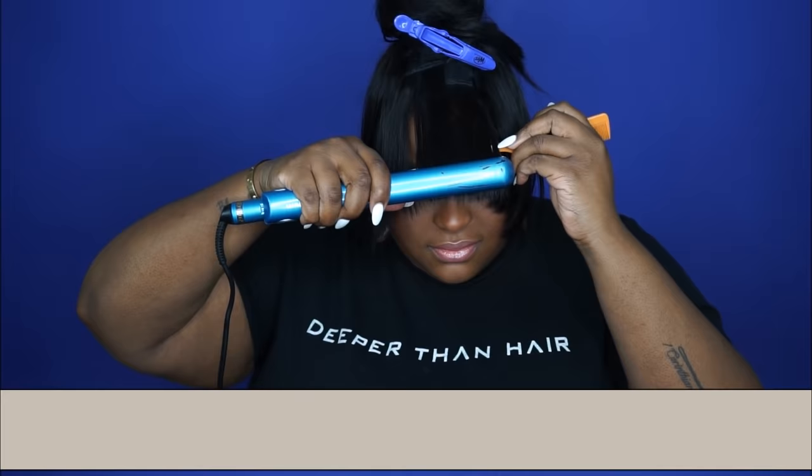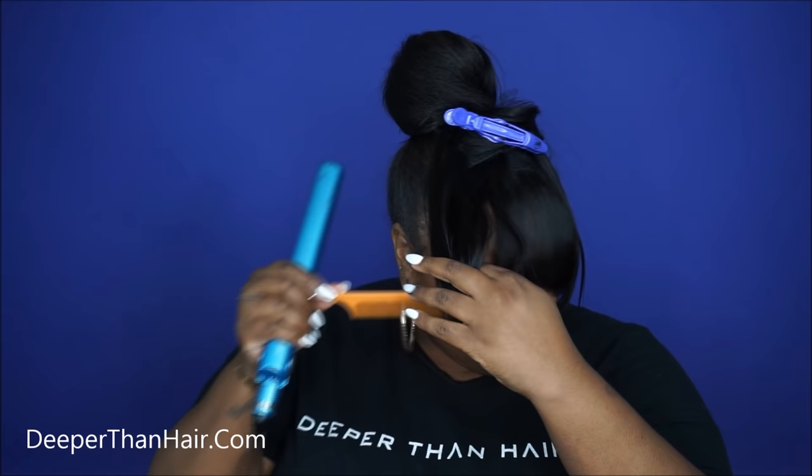You can cut your bang on the mannequin, but I think it's smarter to just cut it on yourself. You can cut your hair however you want — blunt, with wispies on the side. I chose to point cut mine because I don't want it too blunt or too sharp. Now I'm just pressing with my nano iron — you can get this on deeperthanhair.com. People ask me about this iron all the time; it's one of my favorites — the digital iron by BaByliss.